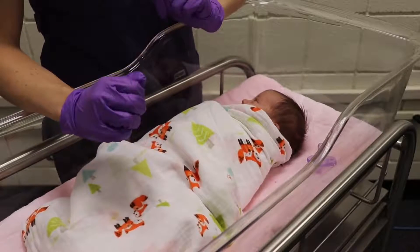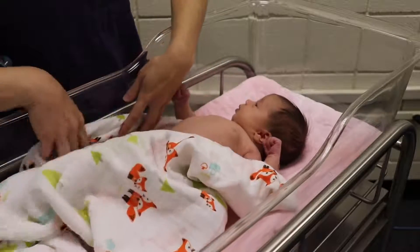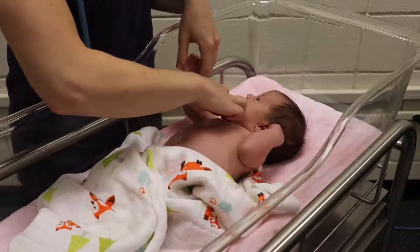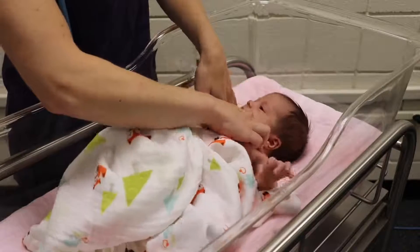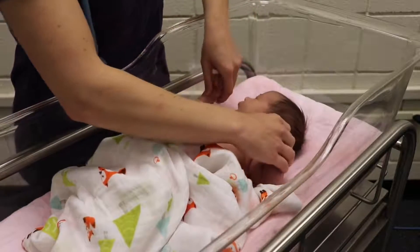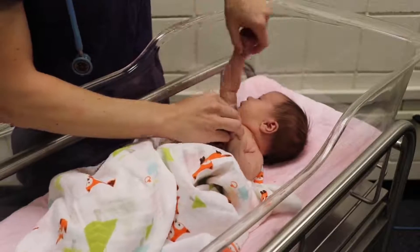For the next part of the assessment I'm going to unswaddle her and move down the body. I'm going to try to keep her legs covered to keep her comfortable. First I want to feel for her clavicles — important to look for any deformities, decreased range of motion, or signs of pain on palpation, which might indicate a clavicular fracture. Notify the physician if you notice any of those things. I'm going to take her arms and do some range of motion — she has a nice range of motion.